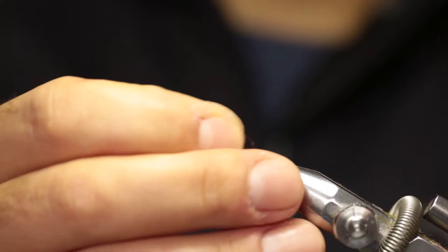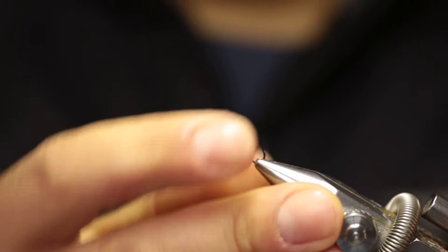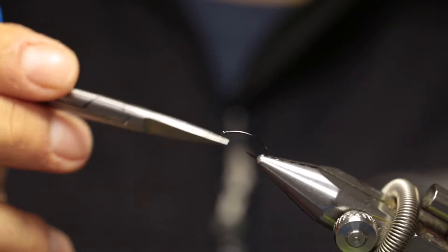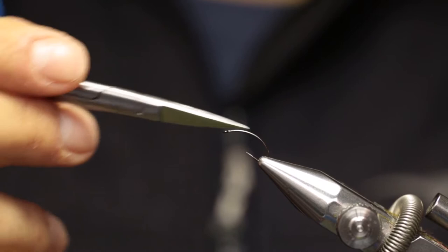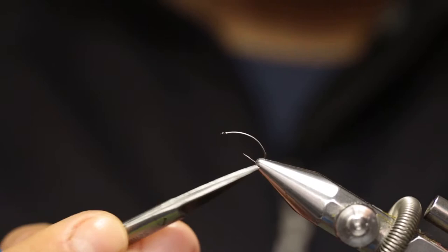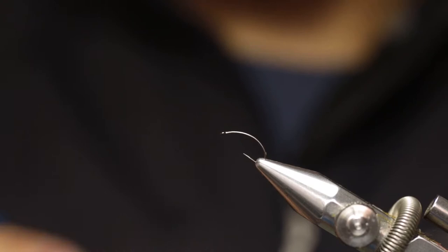To start the fly, put the hook into the vise and secure it in place so that it's seated nice and tightly. Make sure that the eye of the hook is almost level, as this will help you whip finish the fly and prevent the thread from slipping off. Also make sure that the hook point — and if you use a hook with a barb — that that's exposed as well.